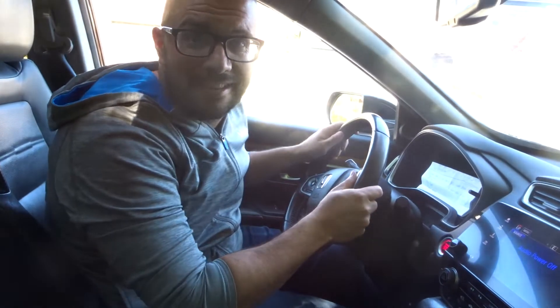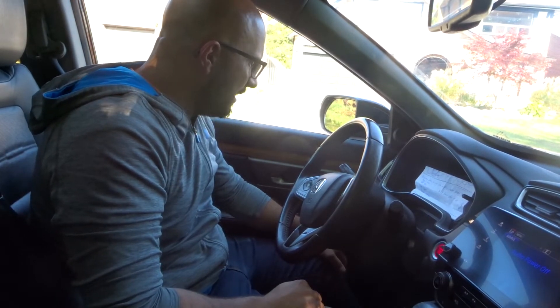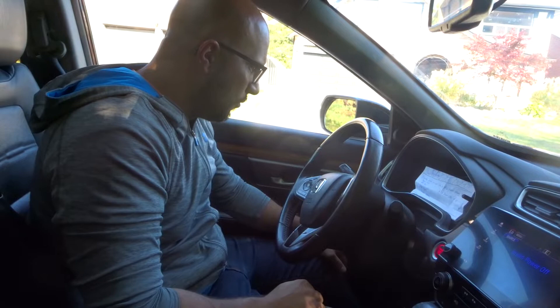Hey everybody! I'm here today with a very simplistic driving video tutorial. The topic of this video will be slowing down a car like a pro, and these will be easy driving steps.